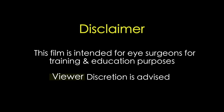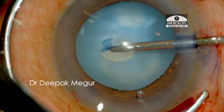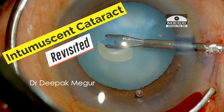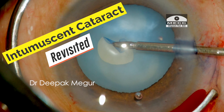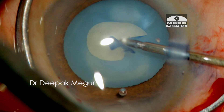This film is intended for eye surgeons for training and education purposes. Viewer discretion is strongly recommended. Hello friends. Today I am revisiting the subject of intumescent cataracts, which continue to pose challenges, and I would like to share a few of my thoughts regarding this.